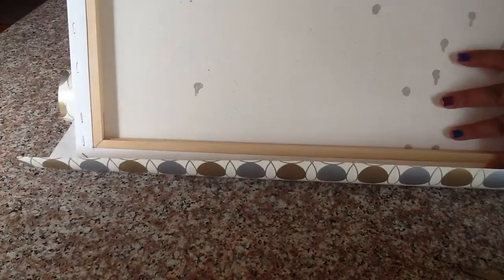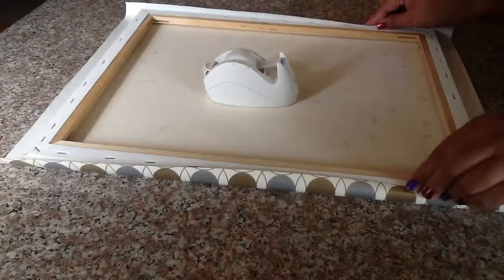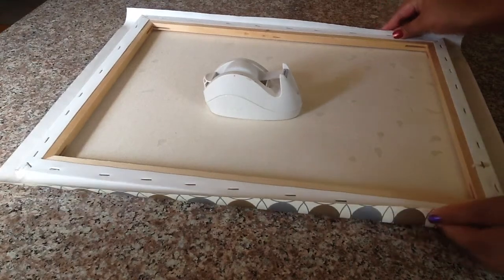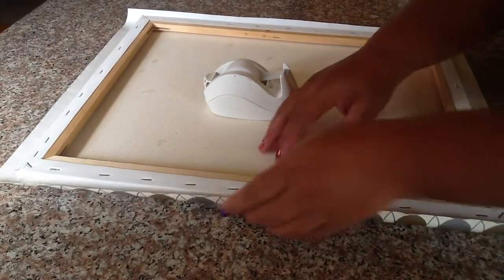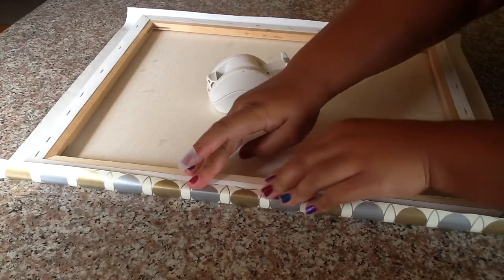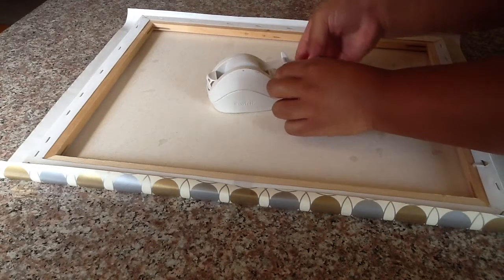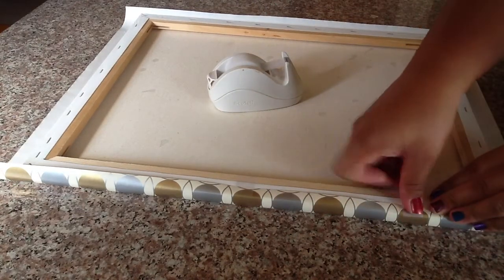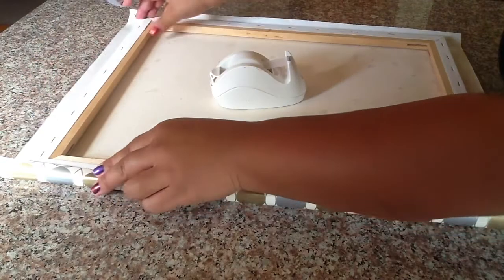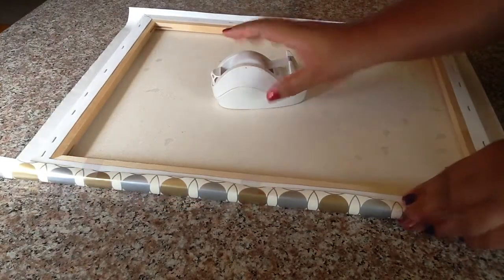After you've cut your perfect square for your canvas, put your canvas back on top and grab your tape or whatever you're going to use to stick the wrapping paper to your canvas. I'm double and triple checking the back of my canvas. Then take your tape, stick it right there in the middle, then do the bottom and the top on the same side. I like the tape to be a little longer so it can grab the inside of the canvas.